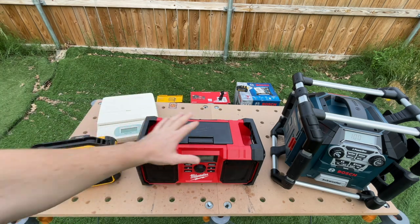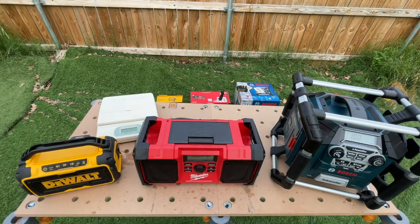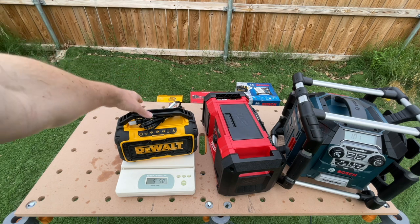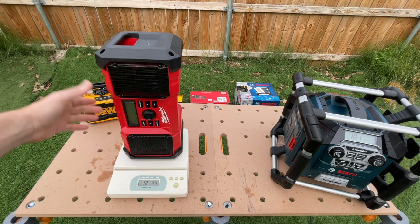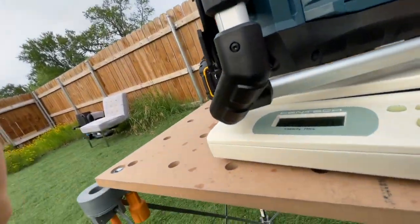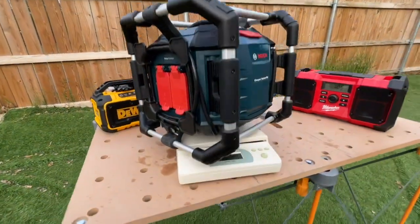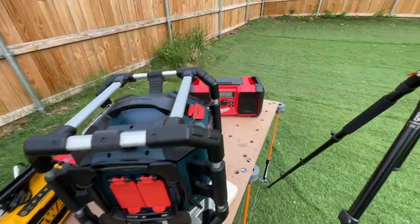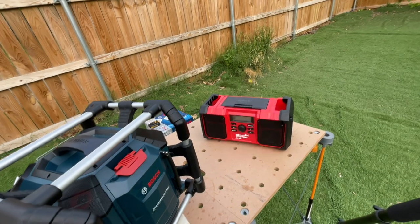Now we're going to weigh these three different Bluetooth speakers and radios to show the difference in weight. The DeWalt with cord and a 5-amp battery is 5 pounds, 5.8 ounces. The Milwaukee with a 2-amp hour battery and cord is 12 pounds, 4.4 ounces. The Bosch is 25 pounds, 2 ounces — this thing is a beast. Do you want to lug this around, or carry something more compact?